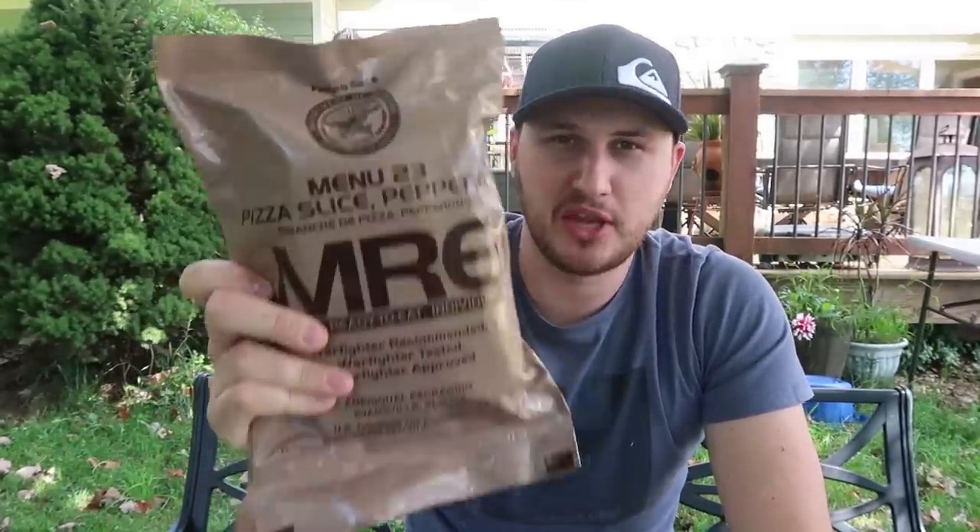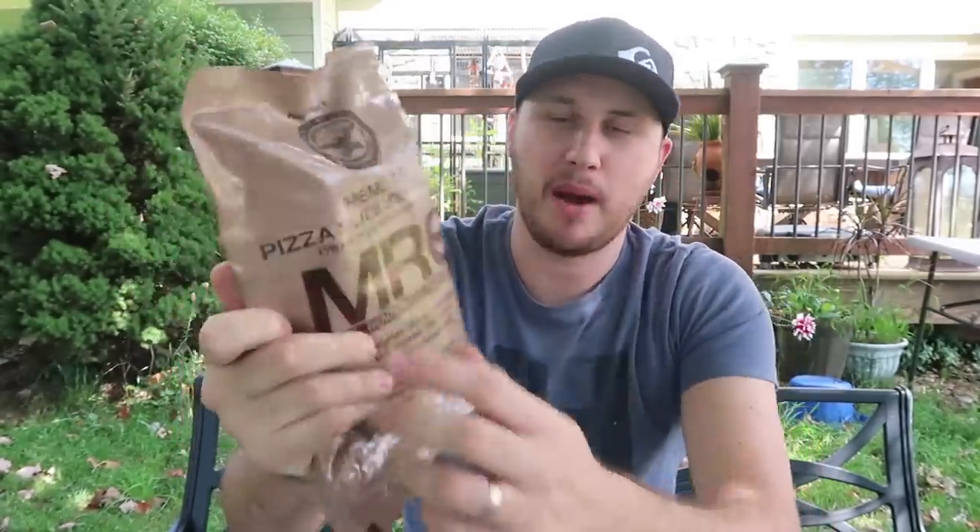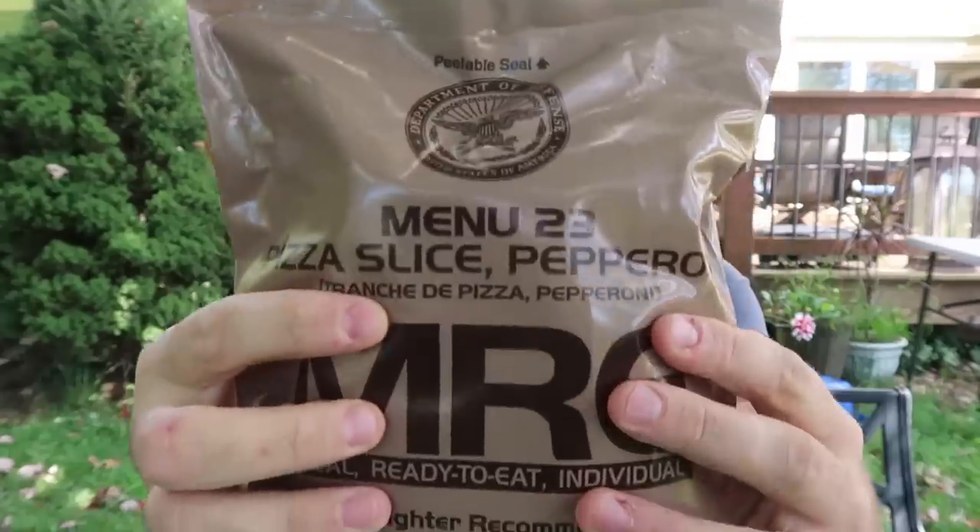What's up guys, how you all doing? For today's video we're going to taste test Menu 23 U.S. military MRE — Pepperoni Pizza. How cool is that?